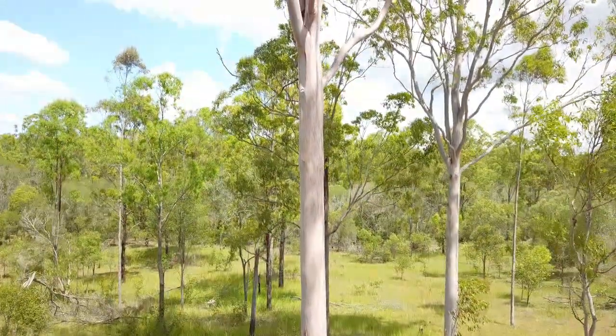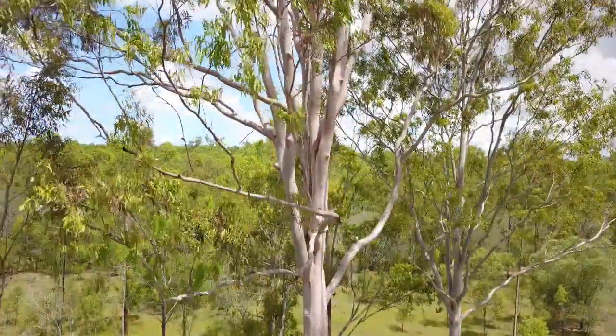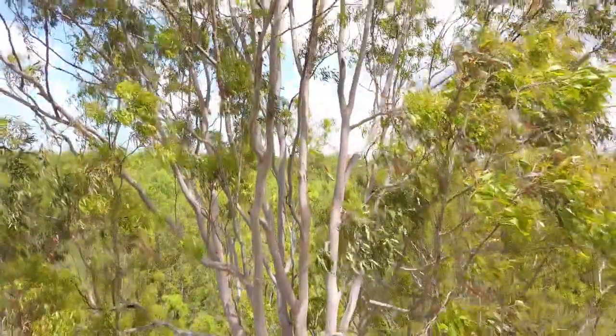The tree usually grows to 35 to 45 meters, with some examples up to 70. It usually has a very clean, straight, long trunk.